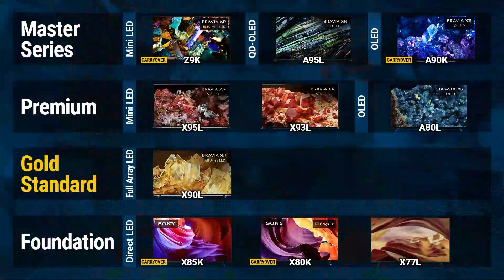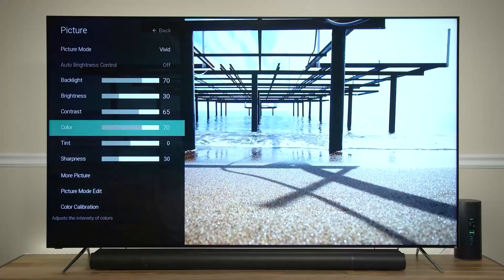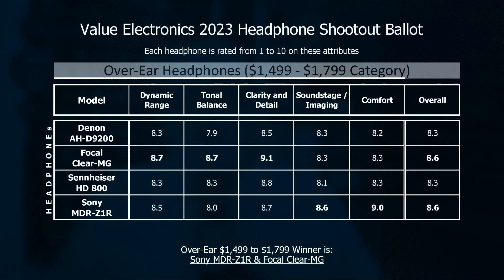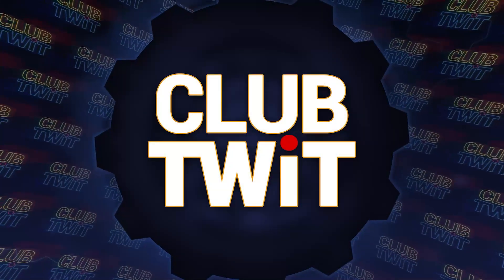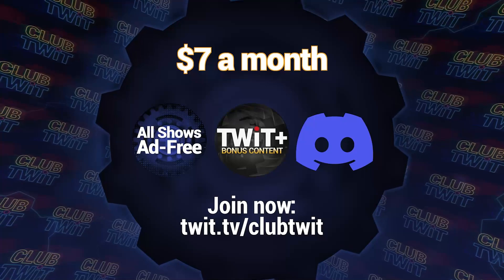Hey there, Scott Wilkinson here. In case you hadn't heard, Home Theater Geeks is back. Each week I bring you the latest audio-video news, tips and tricks to get the most out of your AV system, product reviews, and more. You can enjoy Home Theater Geeks only if you're a member of Club TWiT, which costs $7 a month, or you can subscribe to Home Theater Geeks by itself for only $2.99 a month.